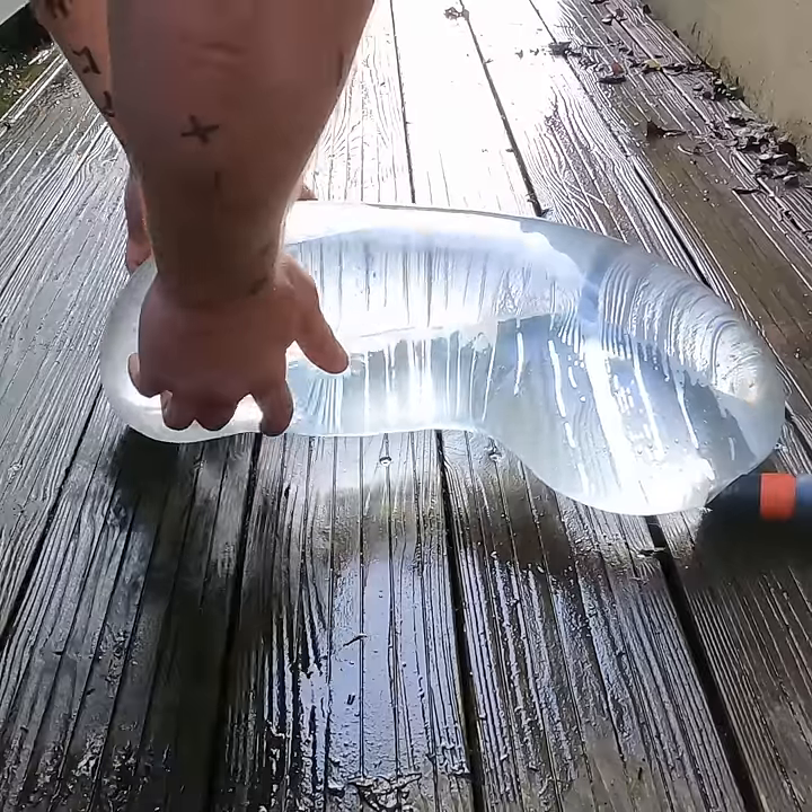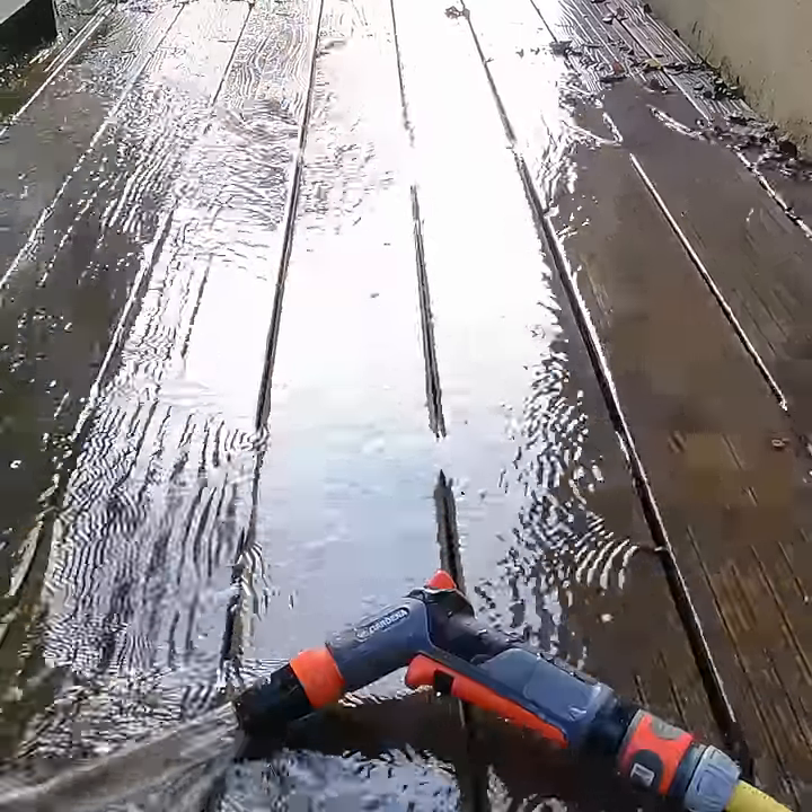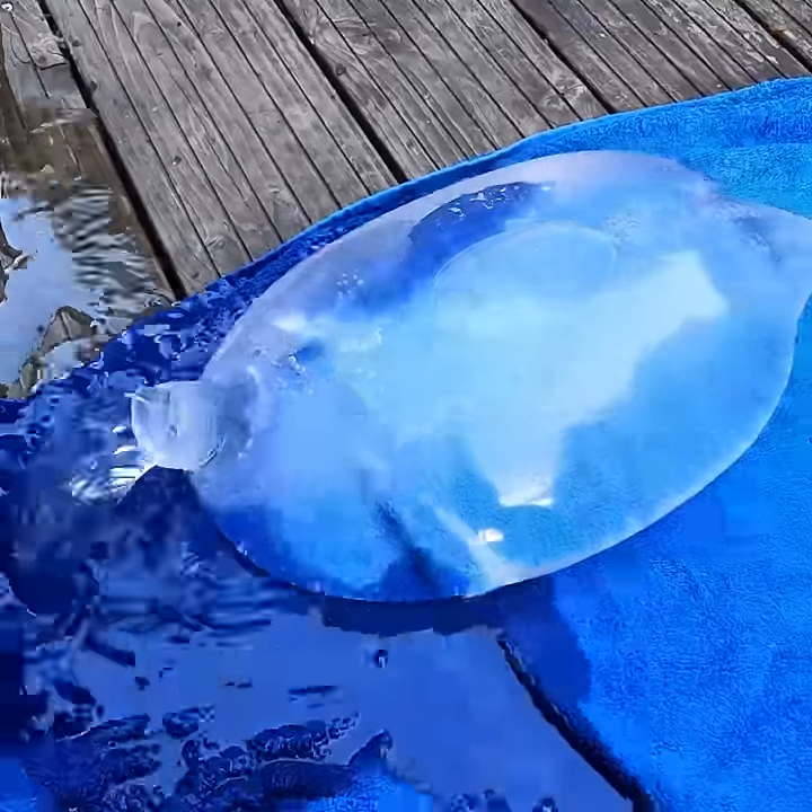And yes, you can drink directly from this — no problem. It's just latex. If we hit 100,000 likes, I'll do it myself and post the video.